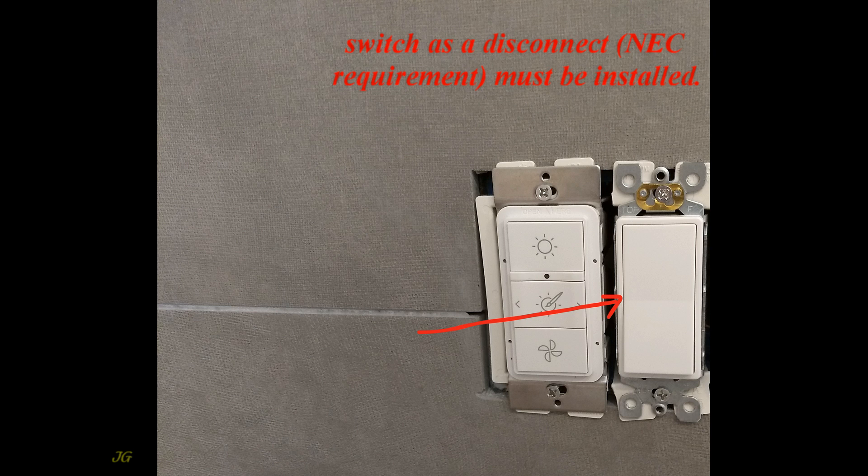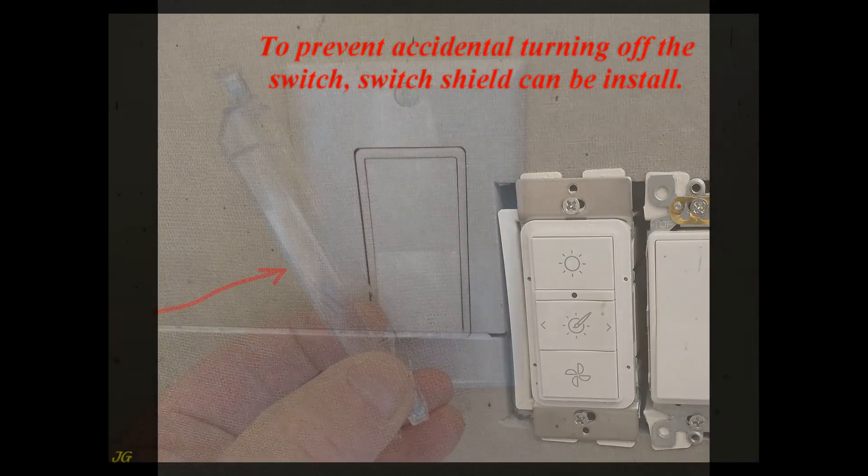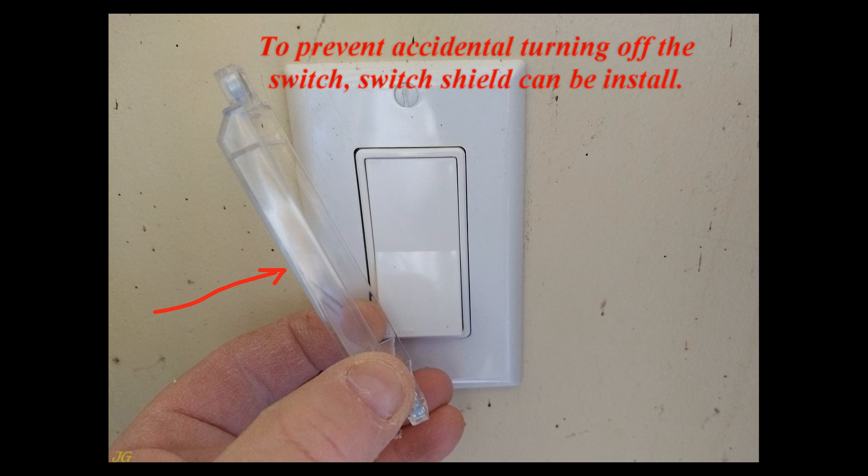A switch used as a disconnect meeting any applicable code requirements must be installed. To prevent accidental turning off of the switch, a switch shield can be installed.